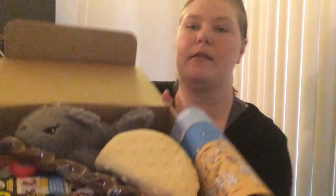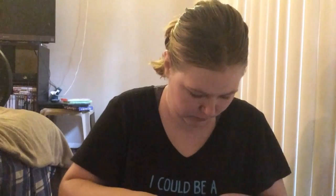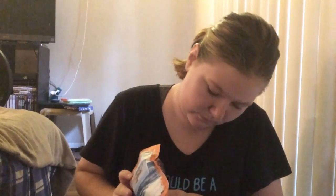When you first get it the box looks like this. The first thing we're going to look at is the cards. This month's theme is called Cooling Drooling — pretty cool!